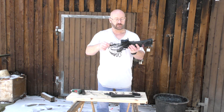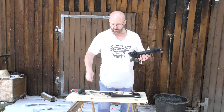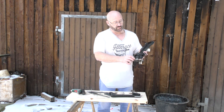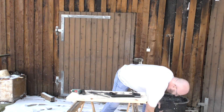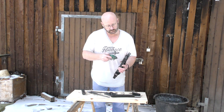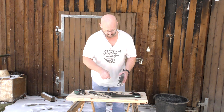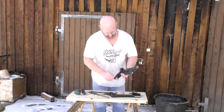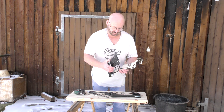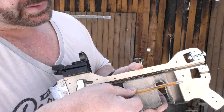Now we can take out the sliders — one and two. Now we can start removing all the screws in between. We are now able to take the two halves apart, like so. And now you see how it works — this is the magazine for the bolts.